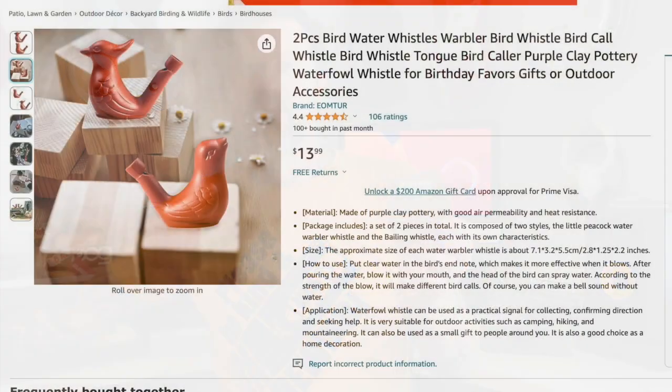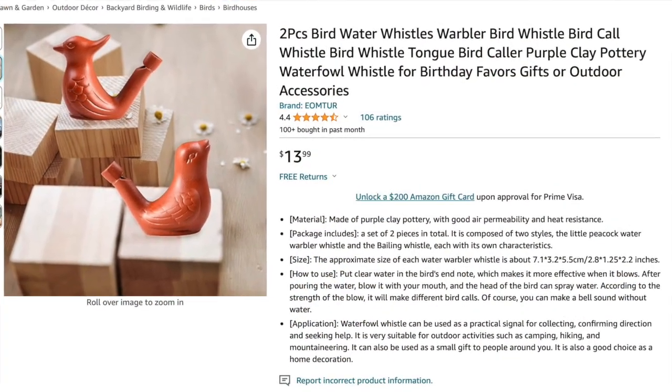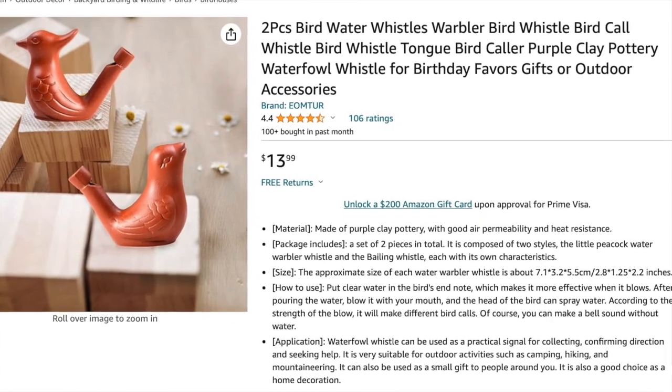We got a pretty big box for what's inside, but you can find these on Amazon — several different brands. These are like ceramic, and they'll cost you about $15 or less for two of them typically. So you can see here's one and then there's another one in here as well. I'm going to throw that to the side — here are our whistles.